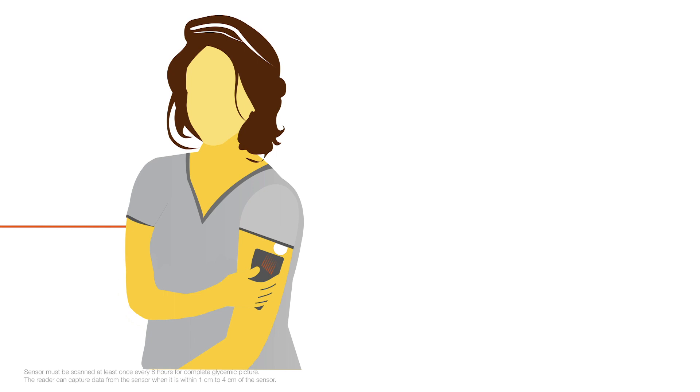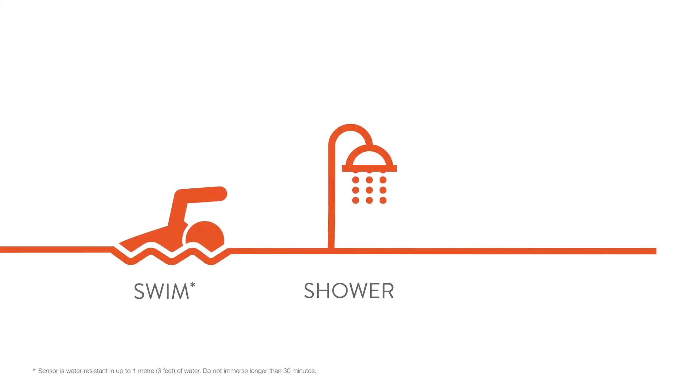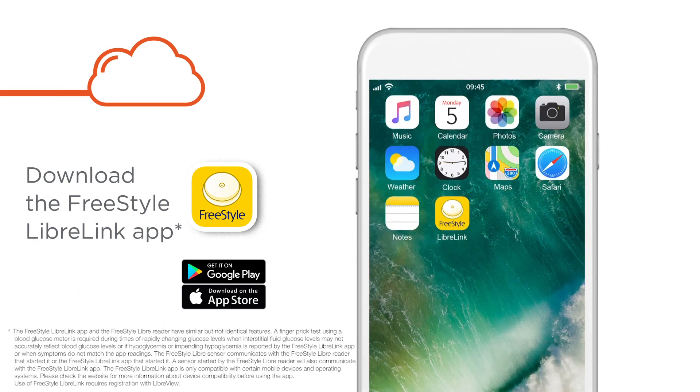You can scan right through your clothes. You can even swim, shower, or exercise with it. And when you download the Freestyle Libre link app, you can conveniently check your glucose using your phone.